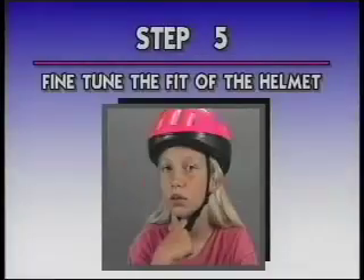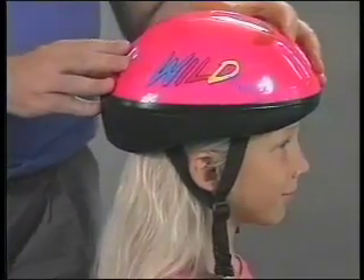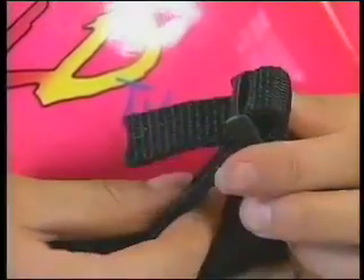Step 4 is to test the fit of the helmet. Now shake your head up and down and from side to side. At this point, if the helmet still moves, it's time for Step 5: fine-tuning the fit of the helmet. First, try using thicker or thinner pads. The helmet should not roll back, forward, or from side to side. If it does, tighten the straps. The chin strap should feel tight when you open your mouth. Another way to test for an accurate fit is to place one finger between the closed jaw and the chin strap — a helmet that fits well will just allow for one finger between the two.